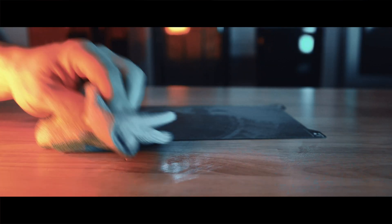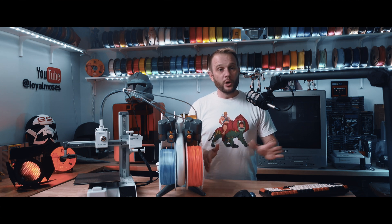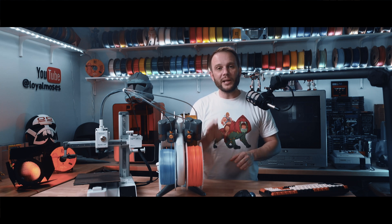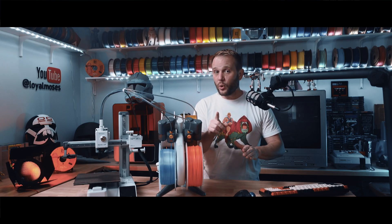Here's the thing — IPA isn't a requirement. Good old warm water and dish soap can be just as effective, if not better, when it comes to cleaning your PEI sheets. The key is to let the plate dry completely before printing, and most importantly, keep your fingers off the build plate. But here's an important warning: don't soak your build plates. Water and soap can actually seep under the PEI, causing it to delaminate or separate.